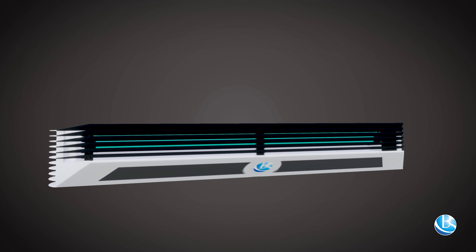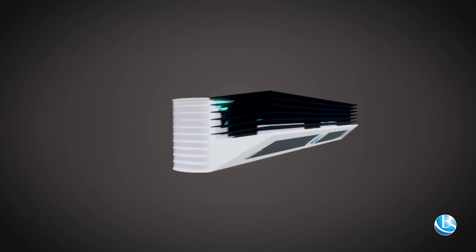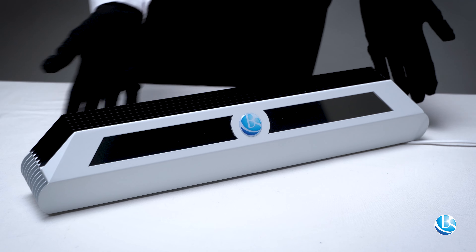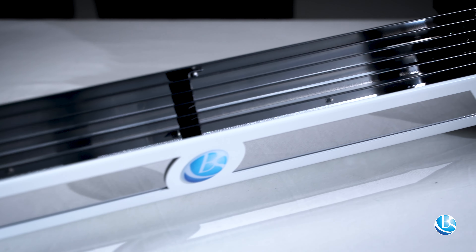They are installed at an angle of 90 degrees to the wall at a height of 2.4 meters or more from the floor. People can be in the room at this time, as the irradiator has a screen that protects against UV rays.